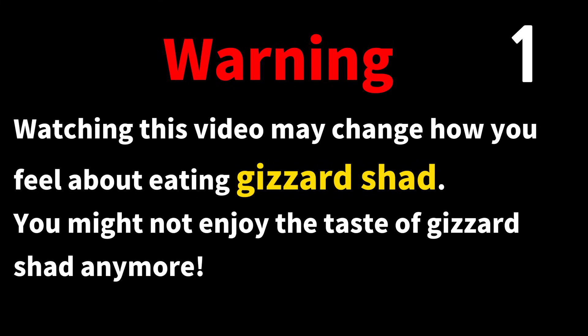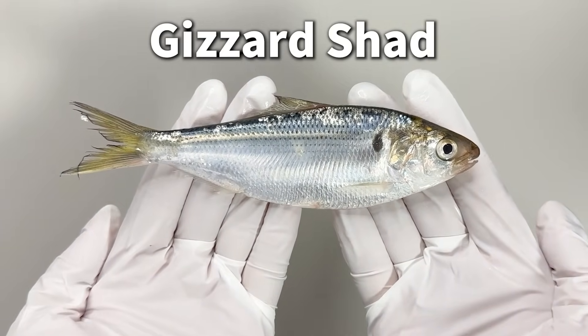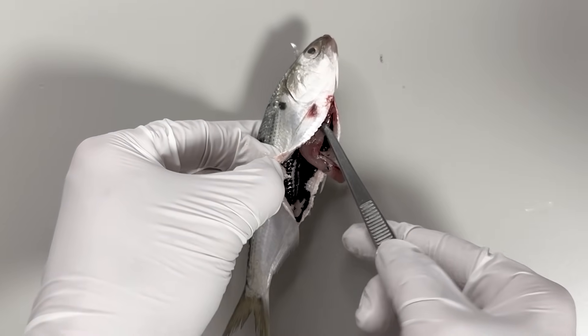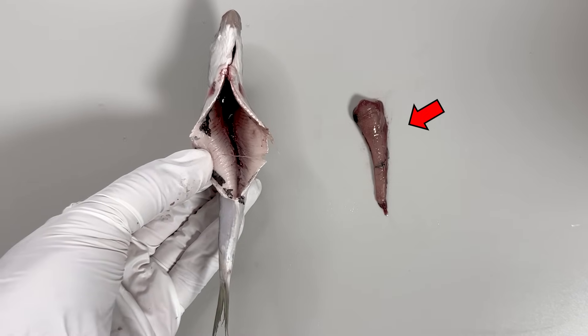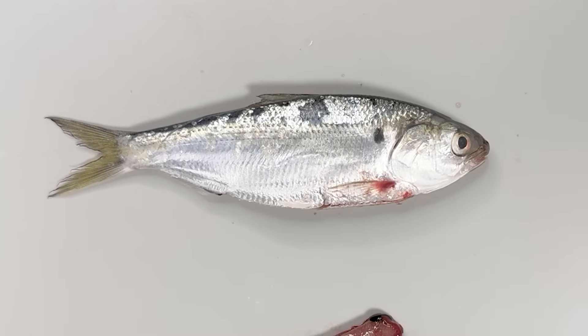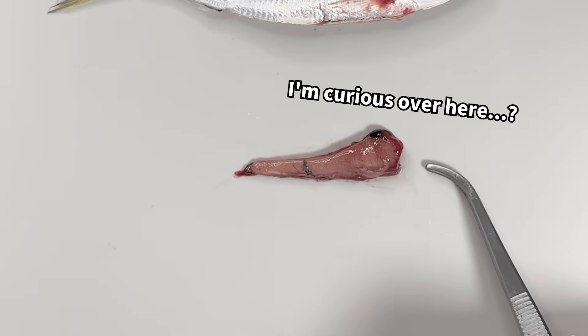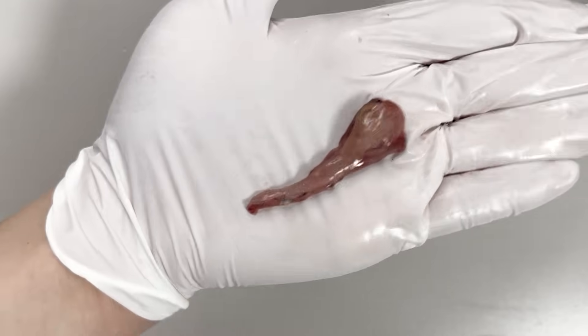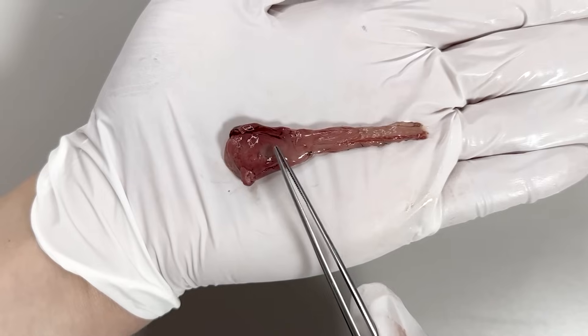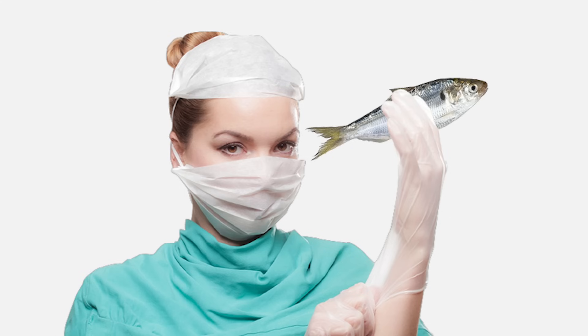You might find this a bit unsettling. This is a Gizzard Shad, or Kohata. The internal organs have been removed from the body of the Gizzard Shad like this. In most videos, the muscle part of the body is used. Here, however, we are focusing mainly on the internal organs. Did you know that the internal organs of the Gizzard Shad conceal a very unusual organ? Today, we will dissect the Gizzard Shad.